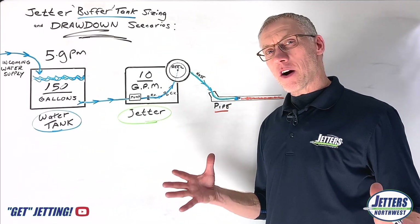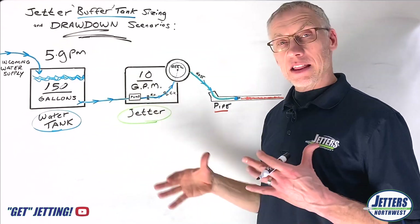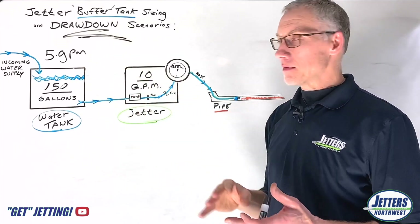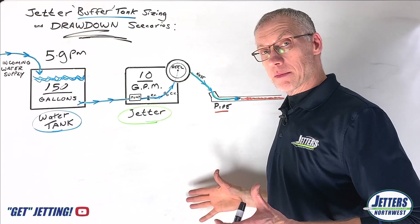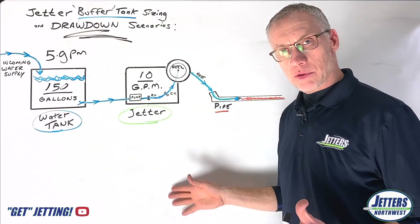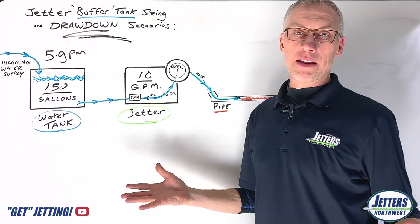So far: we started with a 10 minute run time — 10 gallons a minute from a 100 gallon tank. Then we added some water and extended the run time from 10 to 20 minutes with 5 gallons a minute coming in. Then we increased the tank to 150 gallons and got the continuous run time up to 30 minutes. What can we do to improve that continuous run time even more? Let's work on improving this incoming water — 5 gallons a minute, we can do better than that.